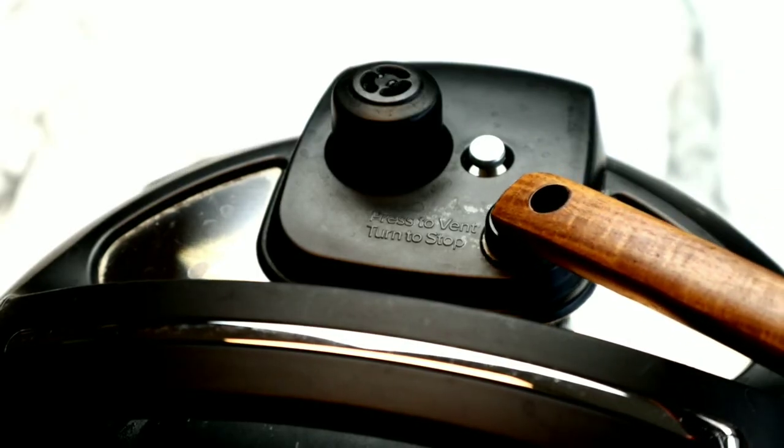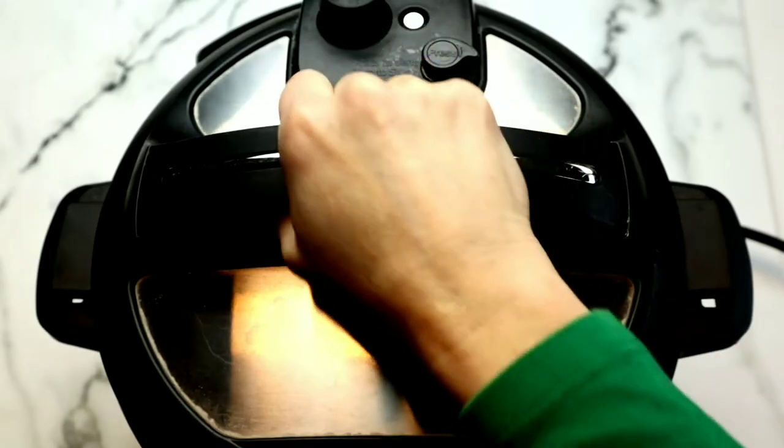Set the instant pot to high pressure for four minutes. We're going to allow eight minutes of natural pressure, then perform a quick release. When the pin drops, we're going to open the lid.